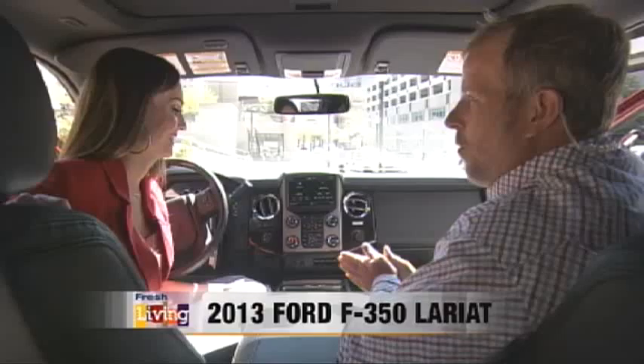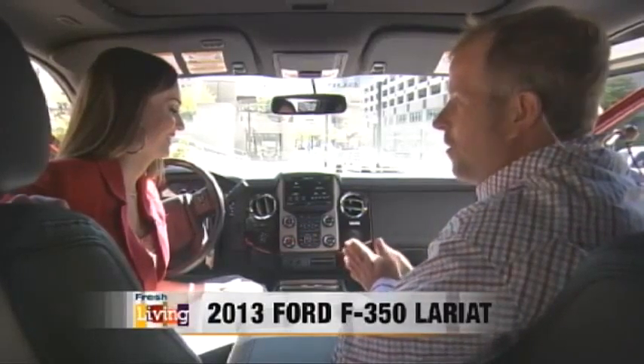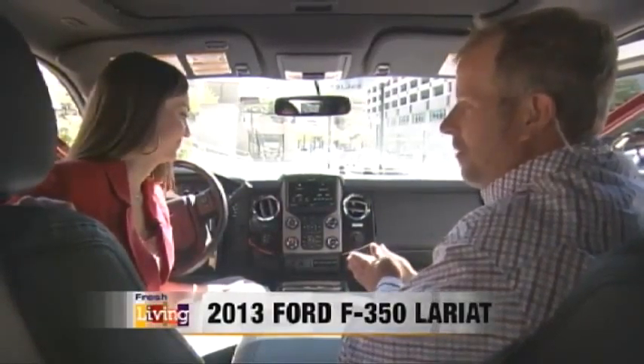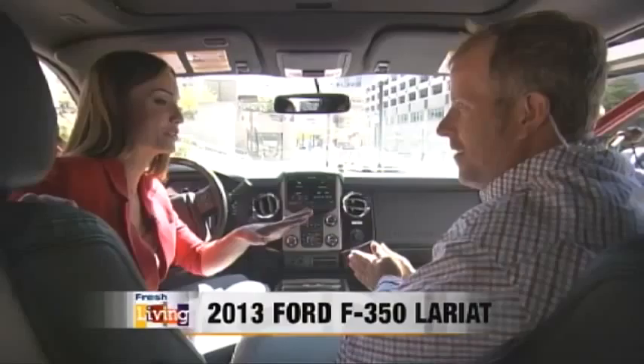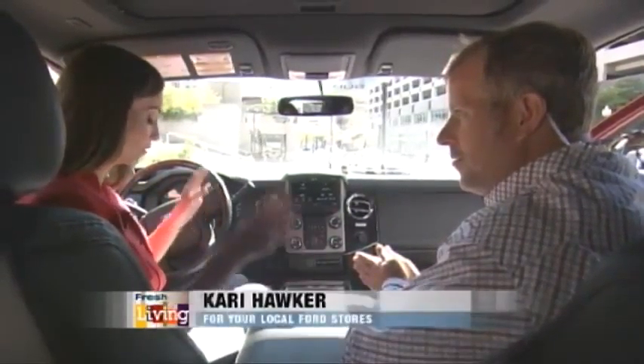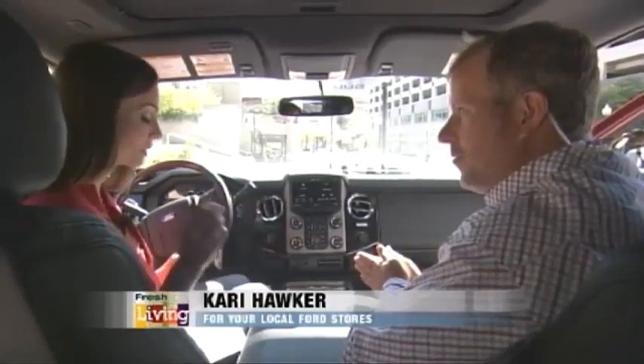Welcome back to Fresh Living. It's time to think Ford. And when you think of Ford, you think of the Ford truck. This is probably the creme de la creme of Ford trucks. This is the 2013 Ford F350 Lariat Platinum.